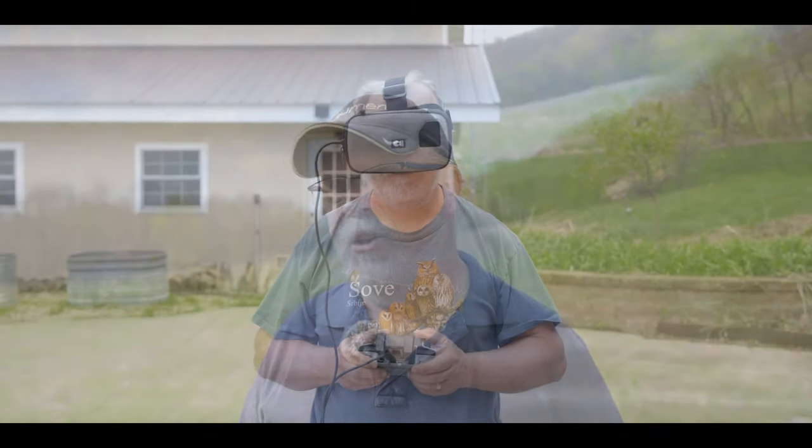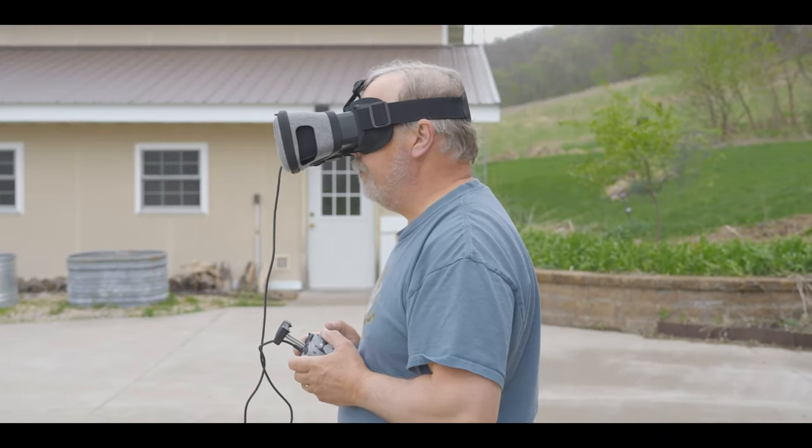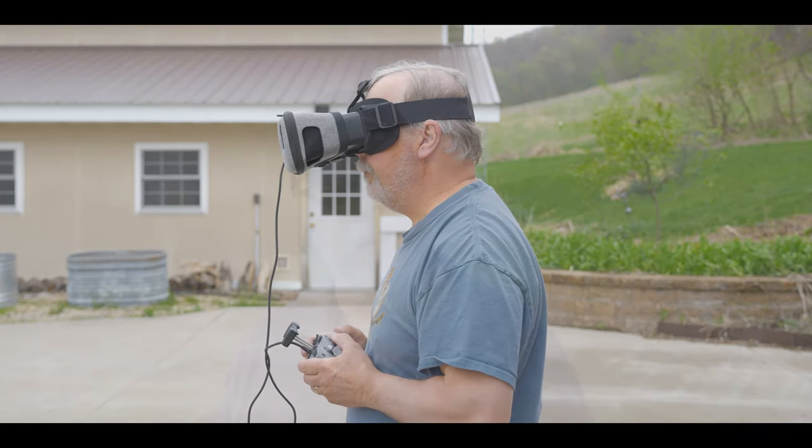Besides the $1,600 to $1,800 option, what other options do I have? Well, that brings up the DroneMask 2. You can use a pair of optical goggles with a smartphone and be able to see rather clearly — at least with the DroneMask 2.